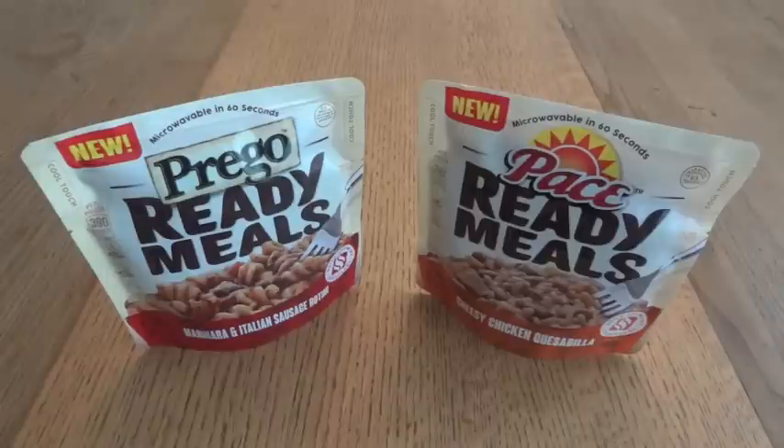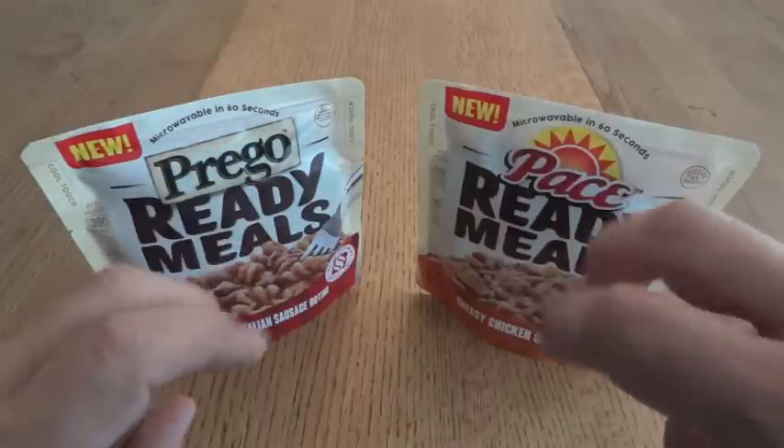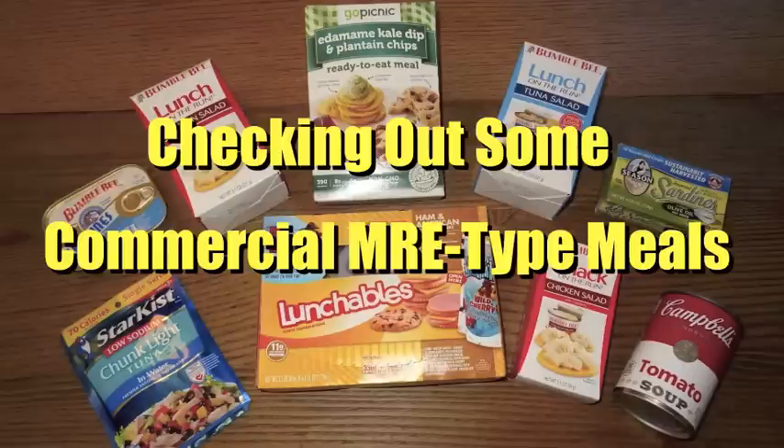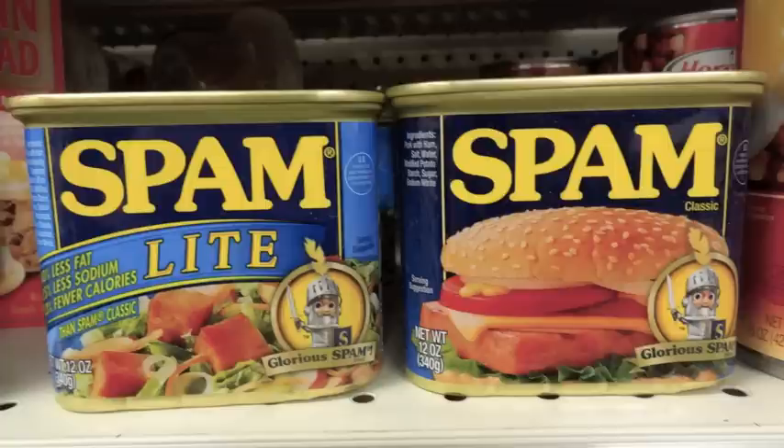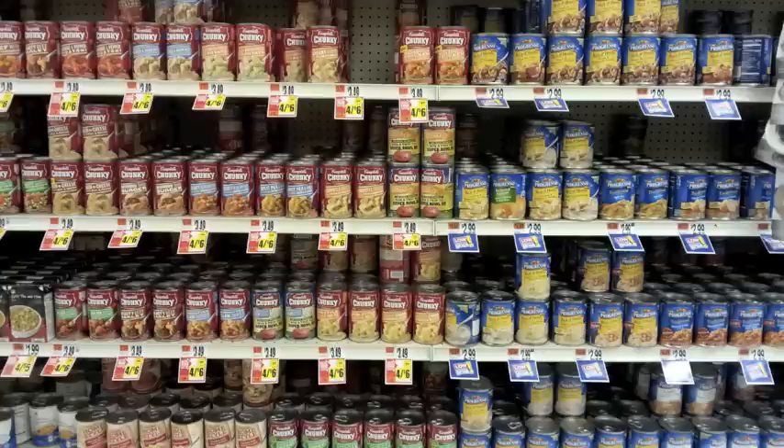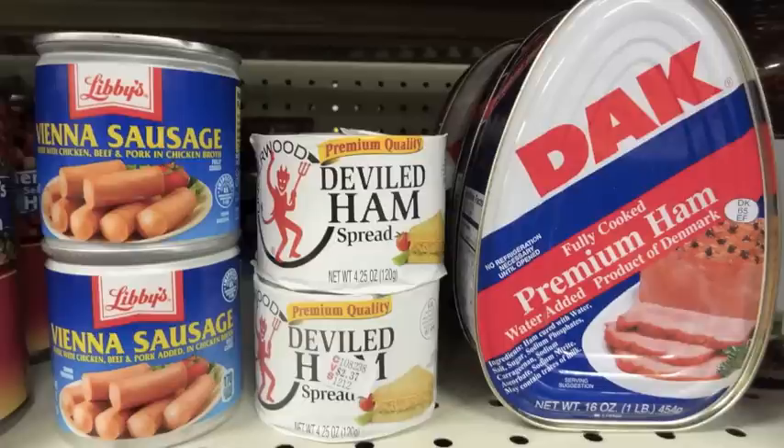A while back I did a video on what I was calling some MRE type products — the kind of things you can pretty readily find at your local convenience store or grocery store. It was the kind of stuff that mimicked what an MRE is, mainly that it's ready to eat right out of the package. The idea is somebody making homemade MREs, the kind of things you'd want to put in there, maybe even the kind of things you'd want to avoid. It all depends on personal tastes and preferences. I still haven't gotten around to making any homemade MREs of my own.